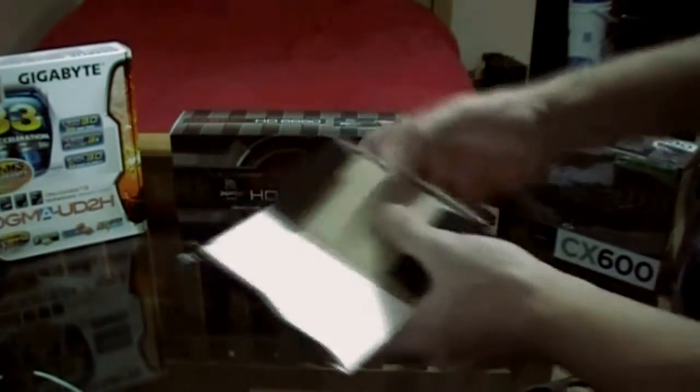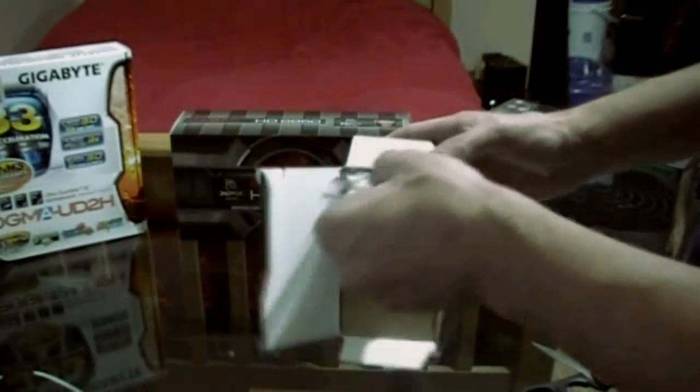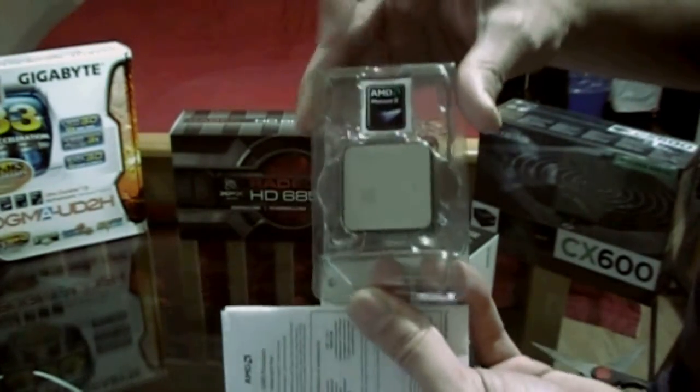As you can see, we got the heatsink and fan, the manual, and we have the processor itself. Let's take a look at the processor — there it is, sitting in here. There's your case badge, very nice. I'll take a closer look at that after.